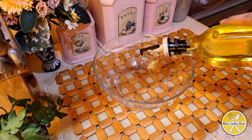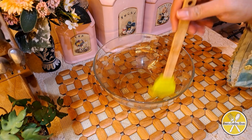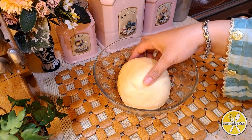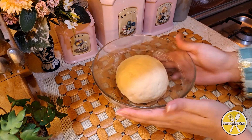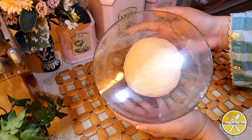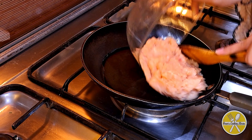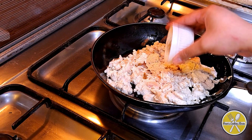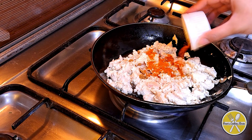Now we add 300g of chicken mince to the pan. Cook until its color changes, then add half a teaspoon of garlic powder, 1 teaspoon of salt, and 1 teaspoon of red chili powder.